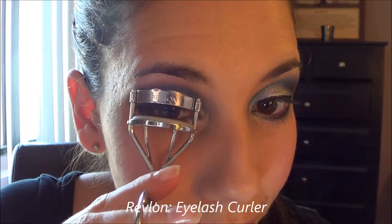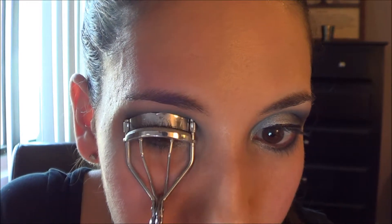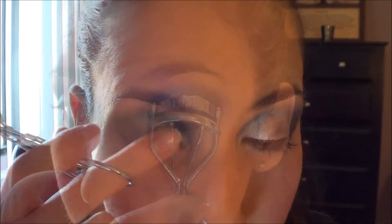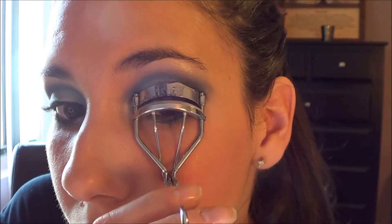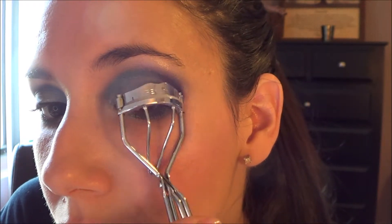I'm going to curl my lashes using my Revlon eyelash curler. I always give them a few pumps and work my way out — make sure to spread them out. In the end you can see there's a little bit of a curl going on, but the mascara will be the one to actually hold that curl properly.